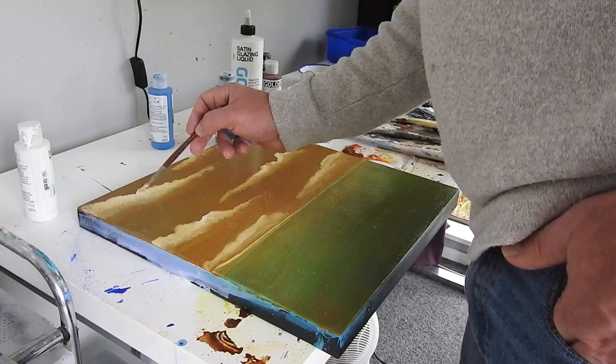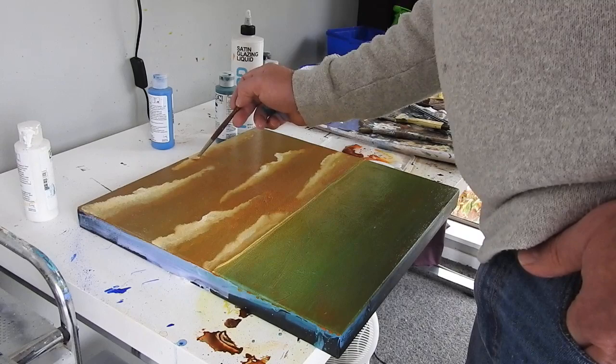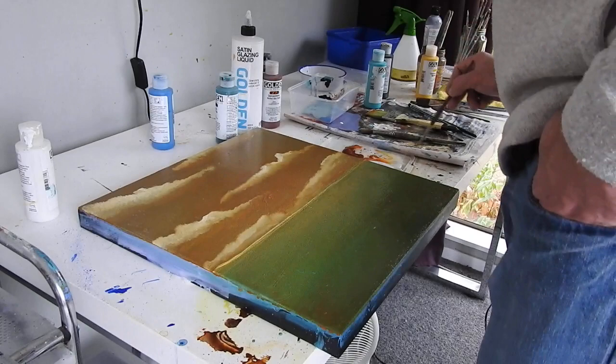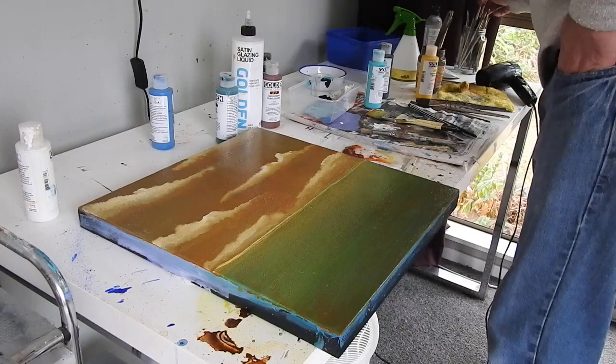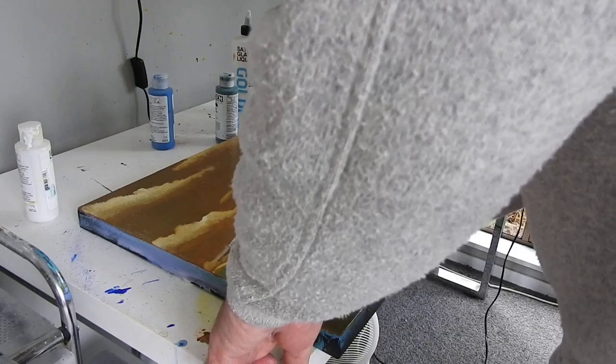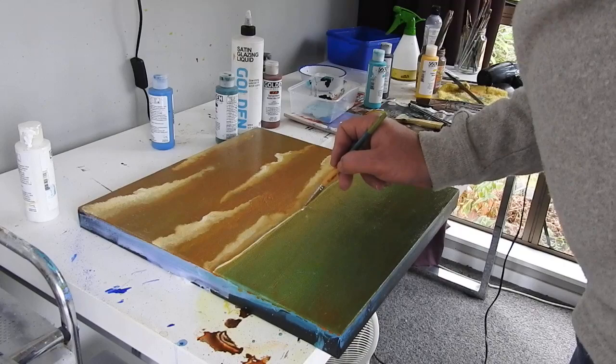That humming in the background you can hear is my fan heater, because it is quite cold in here today — great for paint not drying, but not very nice when you're trying to work. I'm really happy with that. So now what I'm going to do is just pick out the edge of the sea with a nice sharp brush — the kind of top surface. If you imagine the camera is half in the water and half in the air, it's going to create a little bit of a lip, which I spoke about in the earlier film.